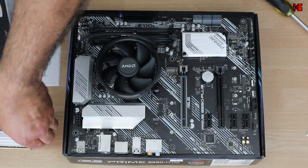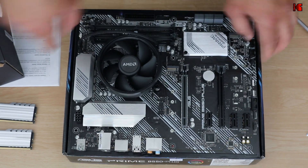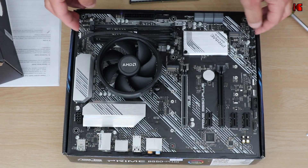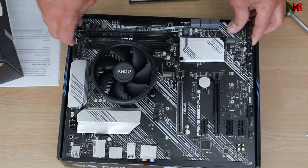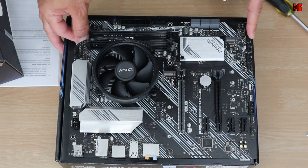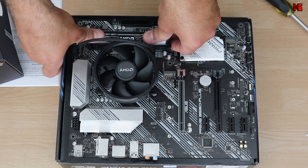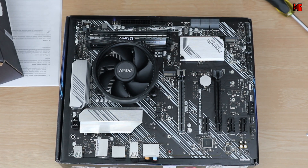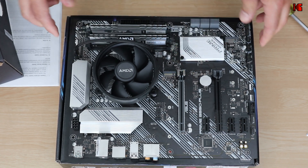Now I'm going to install the memory. There are four banks on the motherboard. Since I'm installing only two DIMMs — 16GB x2 — the motherboard manual says to use slots A2 and B2, which are the gray ones. The RAM has a key, so align it with the slot key, open the bracket, place it on the left first, then push it down until it snaps into place. Now both sticks of memory are installed.